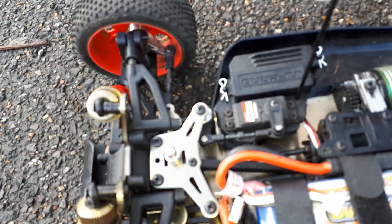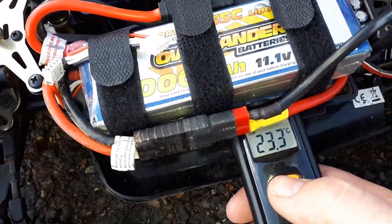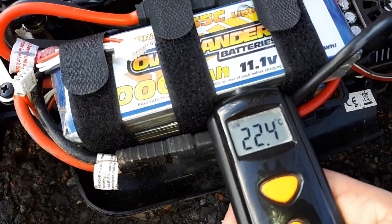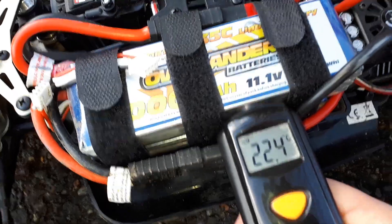Let me check the batteries. Bottom batteries: 23.3 Celsius. Top 1: 22.4 Celsius.